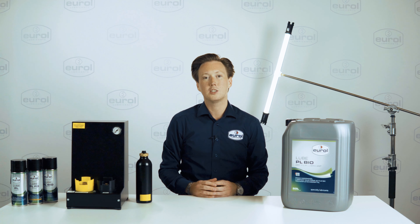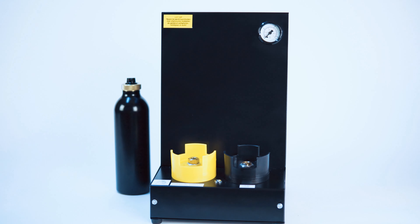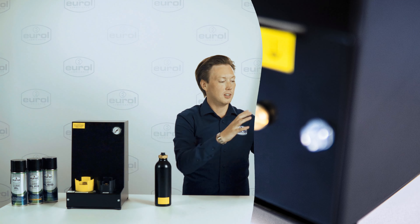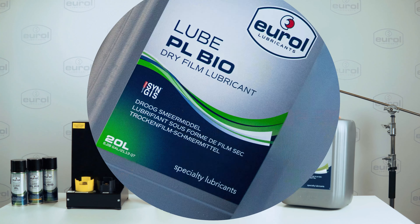To complete the LoopPL range, we have introduced a refillable aerosol system complementary with a docking station. To fill the refillable aerosol, you can connect the 20-liter package of LoopPL — in this case LoopPL Bio — to the docking station.